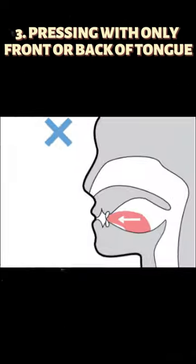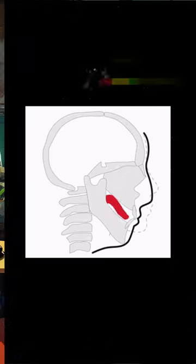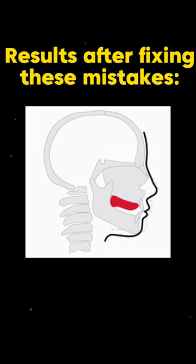Number three: use your entire tongue during mewing. Avoid pressing only the front or back. Say the letter N out loud, hold that position, and swallow to ensure correct tongue posture.